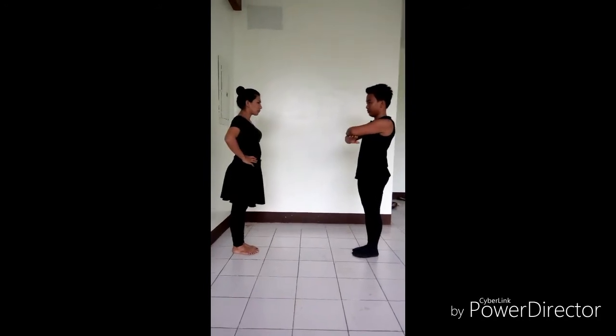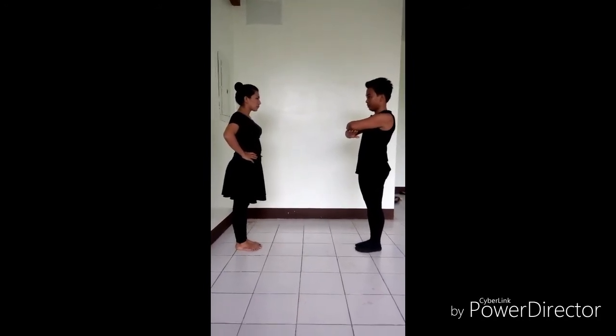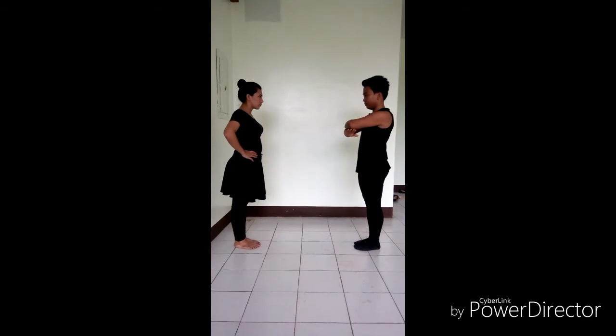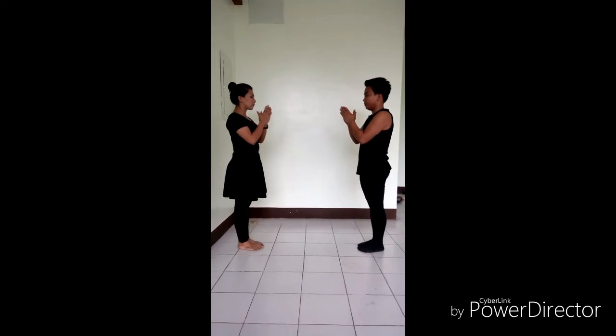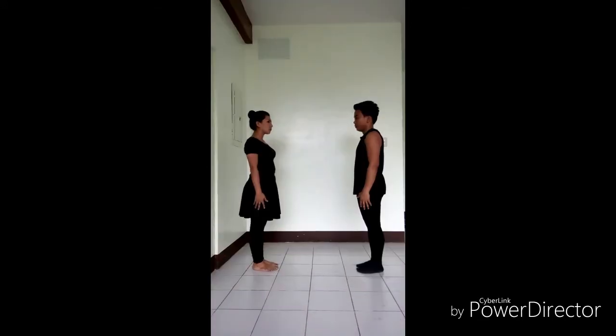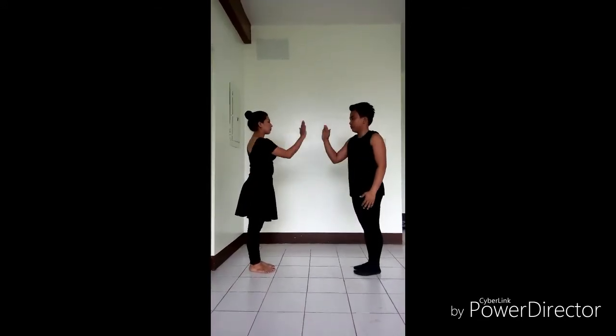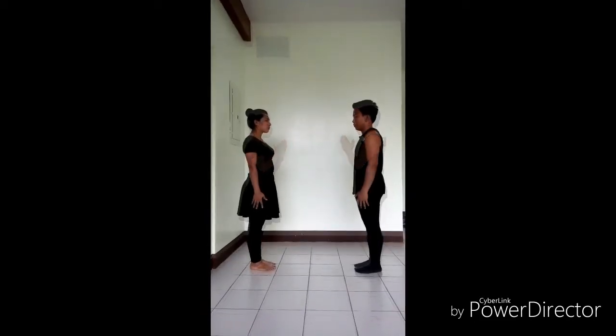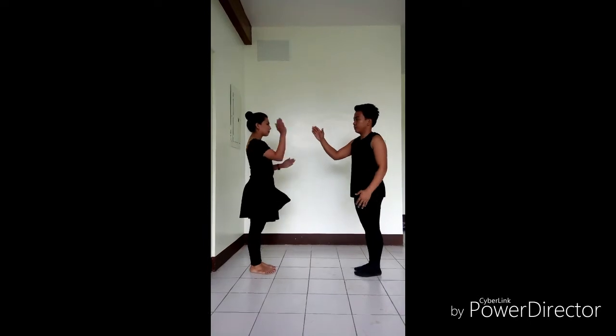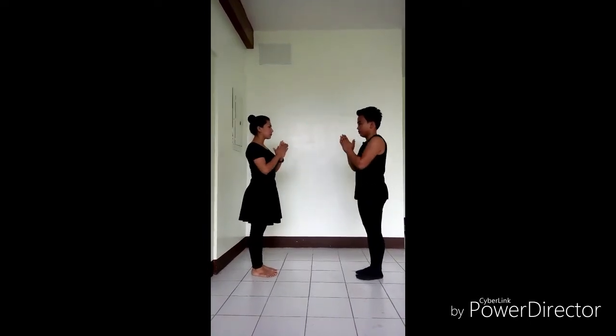Figure 2. Bow to each other, trunk erect, clap own hands 3 times, then repeat the same movement. Next, clap partner's right hand with own right and clap own hands once, then clap left hands together and own hands once.